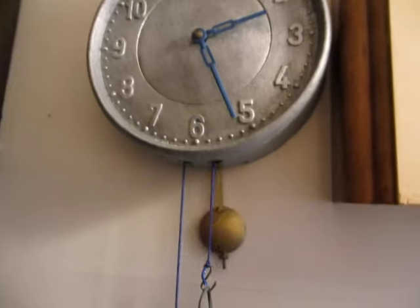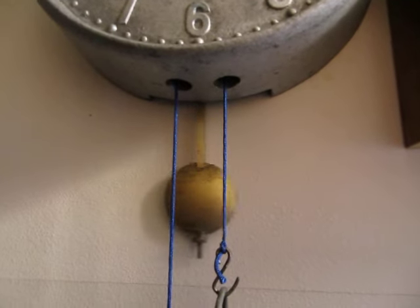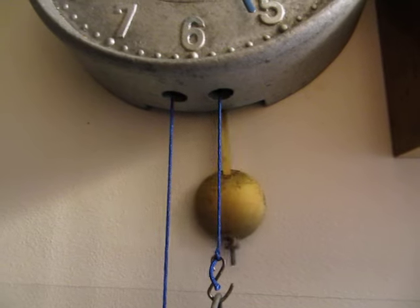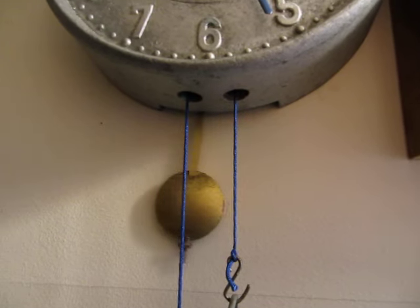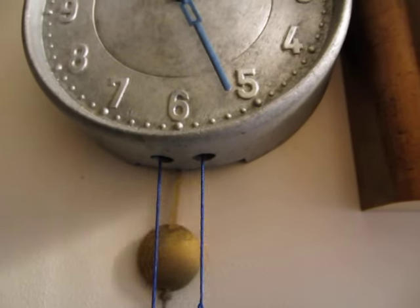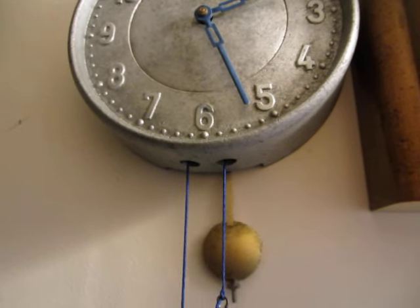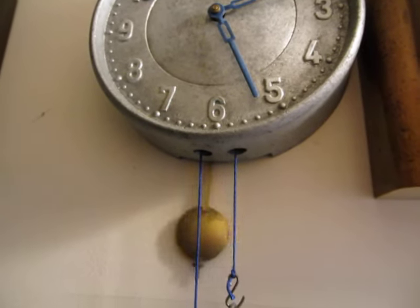Now that pendulum doesn't belong to it. I just got that pendulum in the post a short while ago. I haven't had a chance to test the clock with that pendulum yet. It's already a minute fast and it hasn't been going for very long. That doesn't bode well, so I'll probably have to change that pendulum.